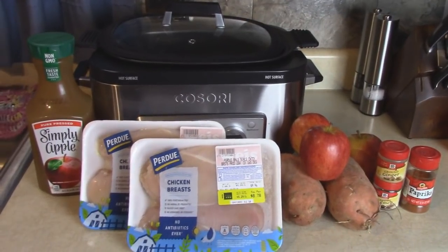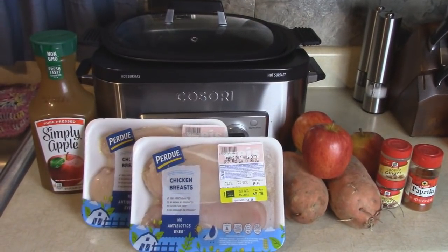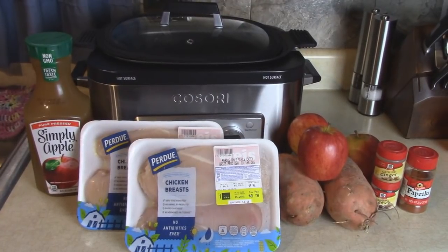I'm going to put this together for a nice fall meal that will be ready later in the day. So let me show you how to assemble this.